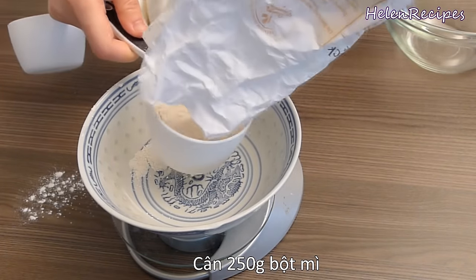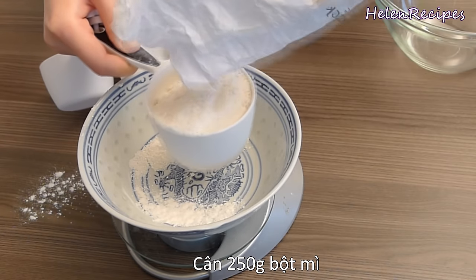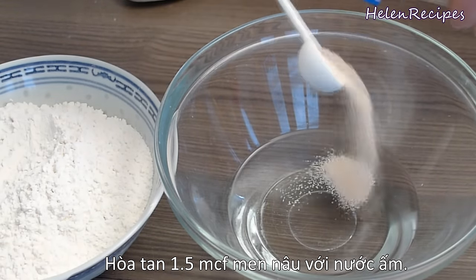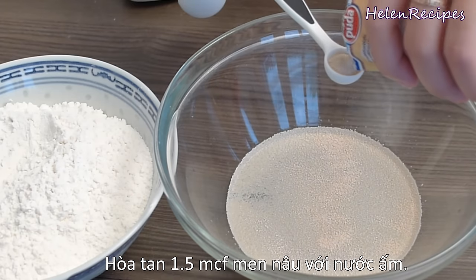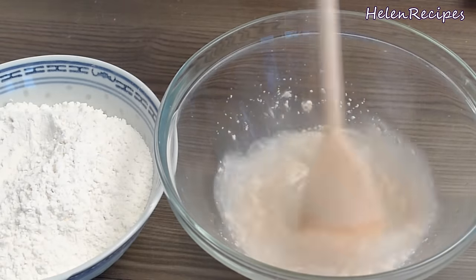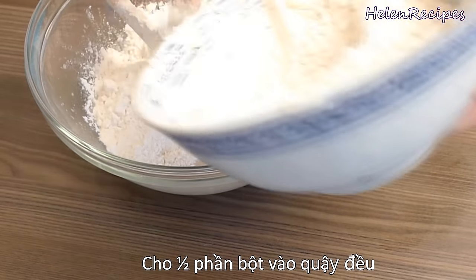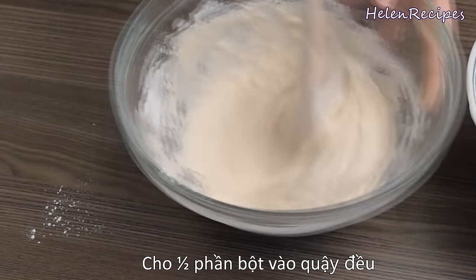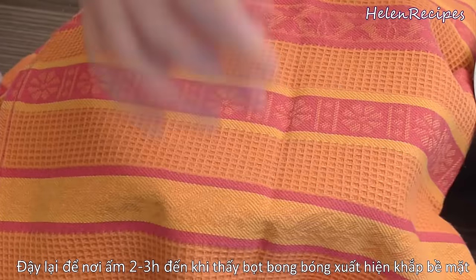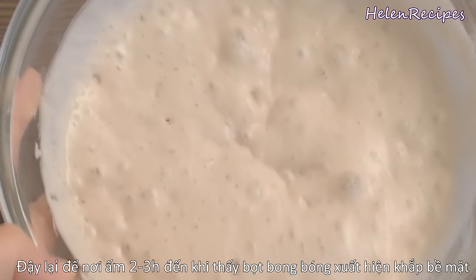You will need 250 grams of all-purpose flour, which equals 2 cups if you measure by loosely pouring the flour into the cups. In a large mixing bowl, add 3¼ cups or 180 ml of lukewarm water and sprinkle 1½ teaspoon of active dry yeast over the surface. You can also add about 1 tablespoon of sugar to easily activate the yeast. Stir well to get everything dissolved. After that, add half of the flour into the mixture and stir well — you will get a thick mixture like pancake batter. It's called a sponge. Cover with plastic wrap or a towel and keep it in a warm place for around 2 to 3 hours or overnight until you see bubbles appear all over the surface.